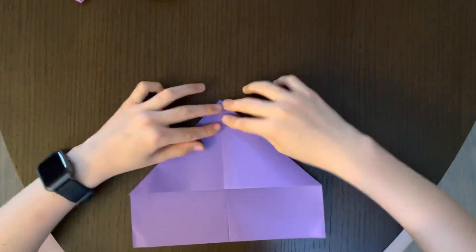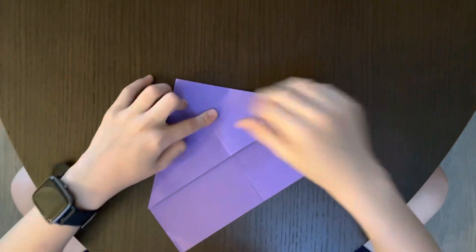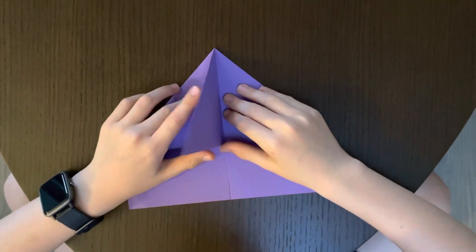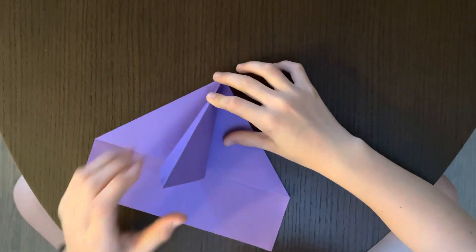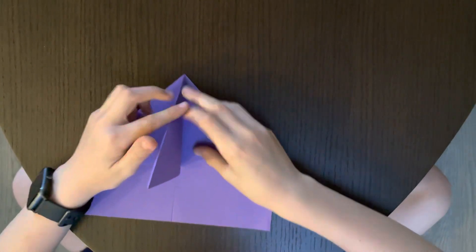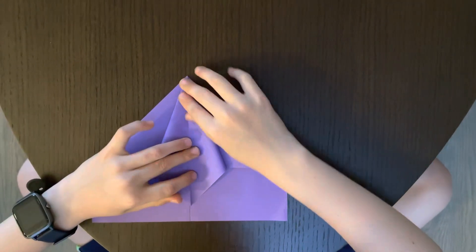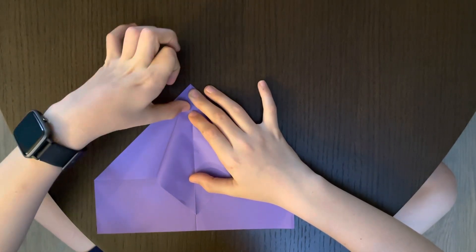If your plane looks like this, crease it really well. You see this flap right here — you're going to open it up and stick your finger through it until it hits the top, and you're just going to squash it down. This is called a squash fold. Put it in until the top hits the top, then fold it to the line and crease it.